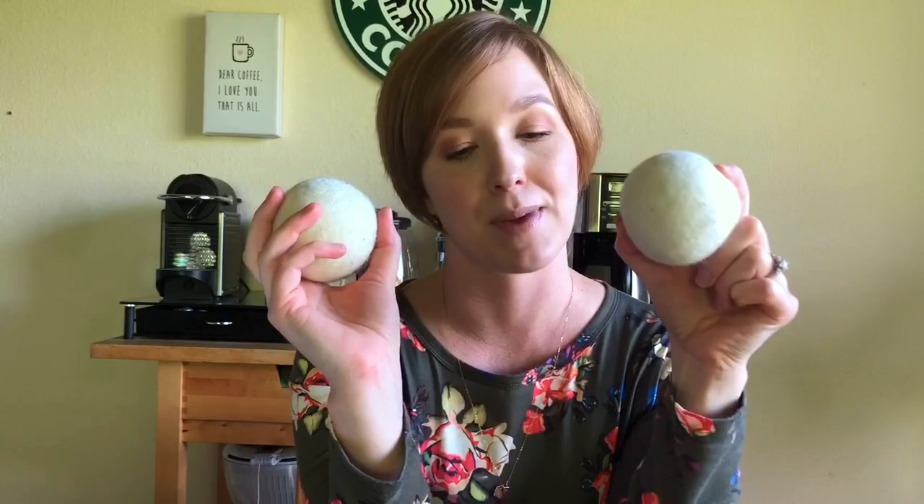The next thing we did is we stopped getting plastic produce bags. We stopped using the plastic produce bags that they have in the grocery store and brought reusable ones. We have two different kinds. When we go grocery shopping — I don't know if every state does this, but in California you pretty much have to either bring reusable bags or pay for paper or plastic.